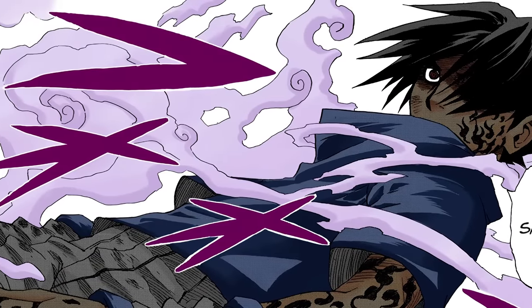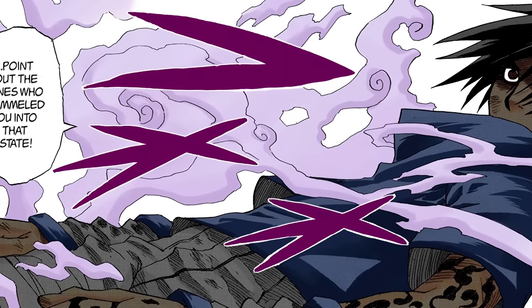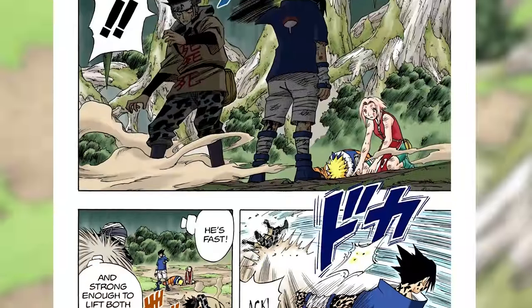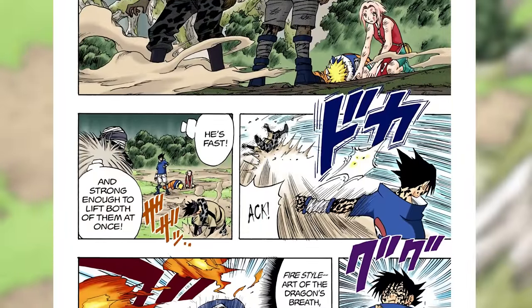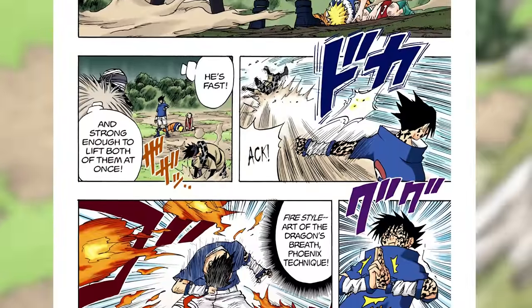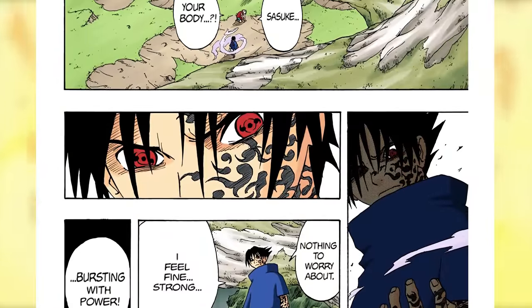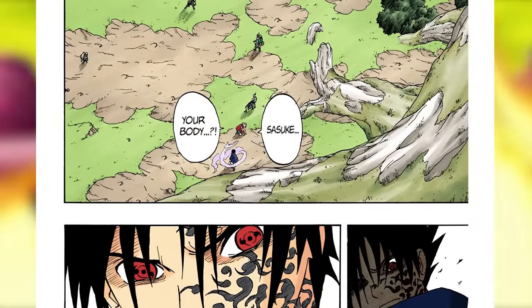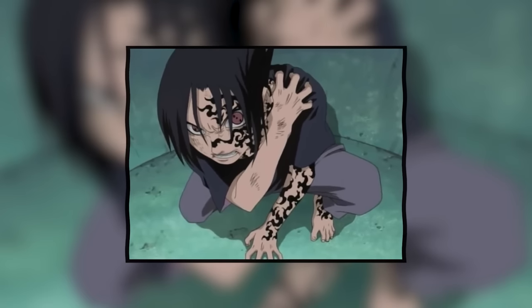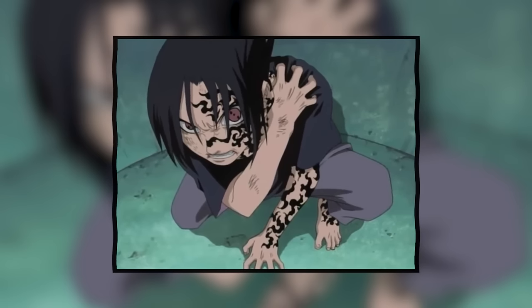The first time we see it being used is when Sasuke awakens the Curse Mark in the Forest of Death after Orochimaru kisses his neck. He's casually dodging attacks that are literally the speed of sound, punching Zaku from behind, and scaring Dosu and even Neji watching the power-up. This was a completely different Sasuke, and it's just the baby stage of the first stage — meaning once mastered, it's going to be very strong.